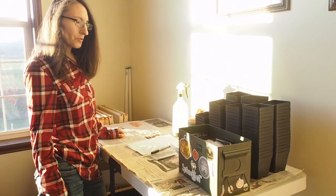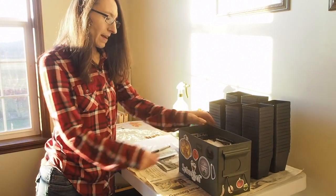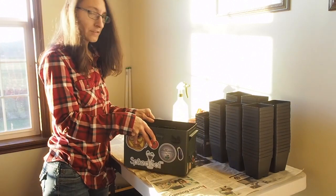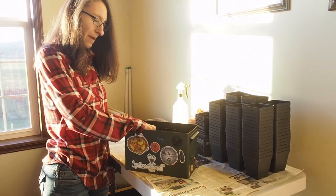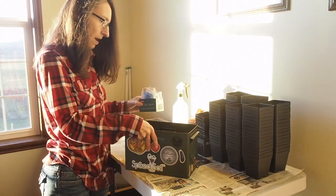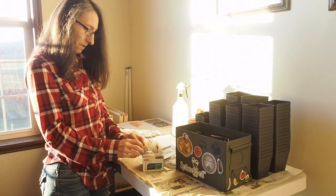Hello and welcome back to Gapy's Grow Room. Today is the day I'm going to start some of my pepper seeds. This is my seed box — I use an ammo can to organize my seeds and I've got my peppers and tomatoes in this box. So I have my peppers and I'm going to start today here in the front.